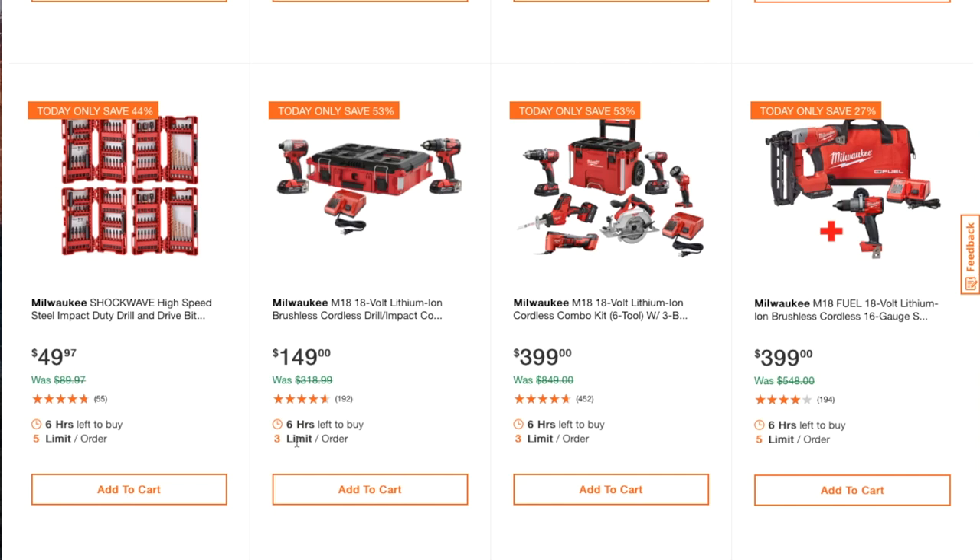You only have about six hours from right now — it's probably down to five hours already. As soon as you see this, if you need something like that, get it, because it's limited. It says limit three and it's only for today.